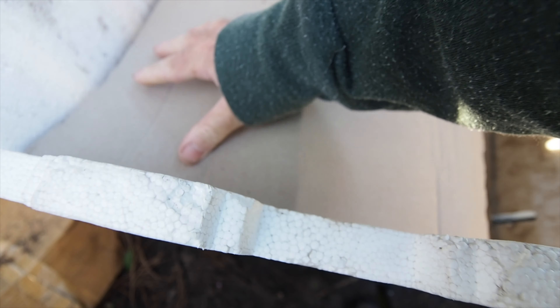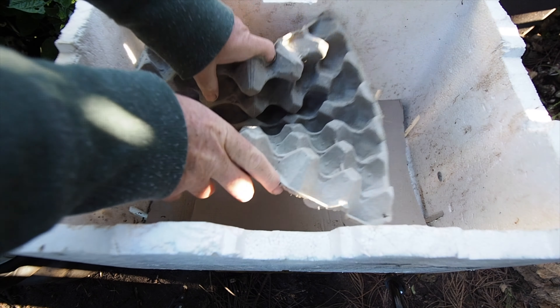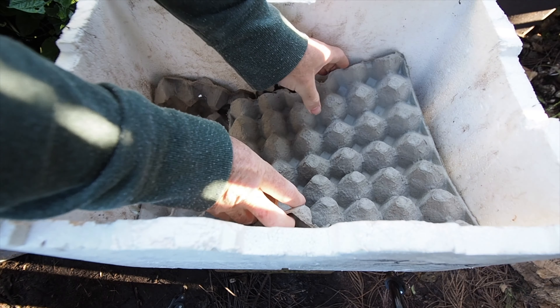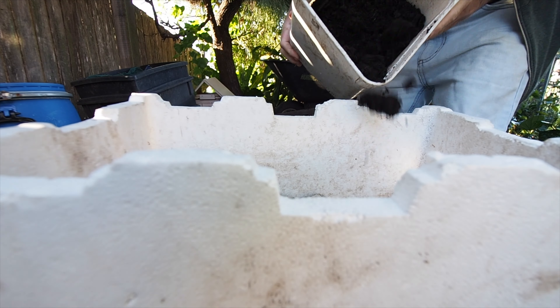Inside the foam box at the bottom there are holes, so I want to stop the worms from escaping at the very start. I have used here two layers of corrugated cardboard, and then I've placed another layer of egg carton cardboard over the top. But if you don't have egg carton cardboard, newspaper is just as good. It's now time to add the worm bedding.